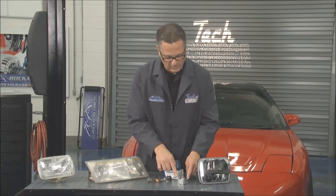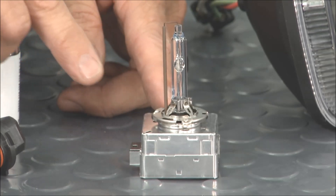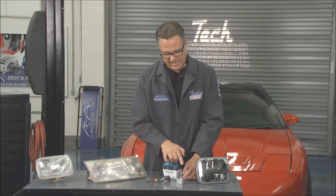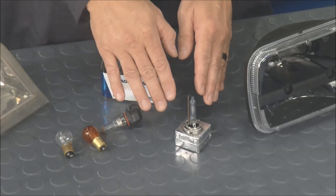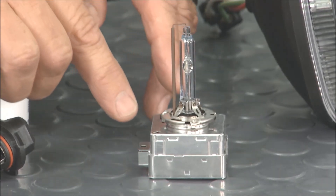Then we stepped up to HID — high intensity discharge headlamps. This is pretty cool; I ordered this one off RockAuto as well. You can see this ginormous arc tube right there. What happens is you get a massive voltage spike, about 600 volts, it arcs through there and lights that xenon gas, producing that beautiful white light everybody likes. Then it goes back down and doesn't burn much voltage at all.